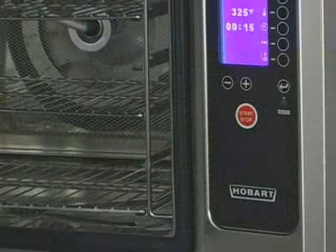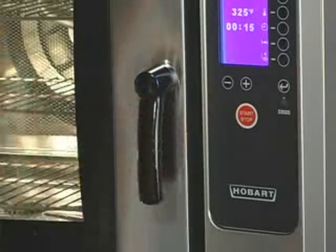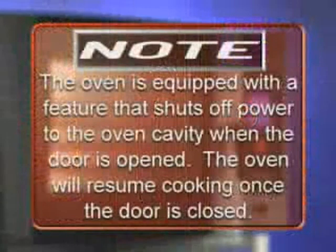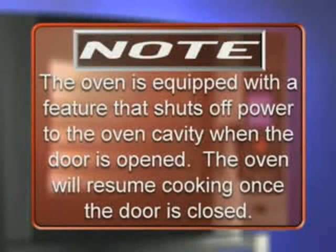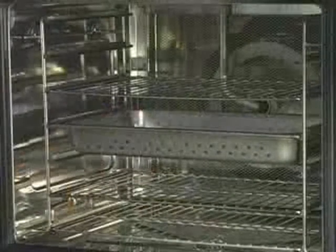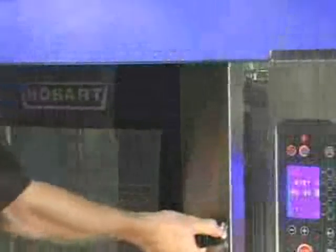To close the door, position the handle in the horizontal position and push the door closed. Rotate the handle to the vertical position to secure the door. Note: the oven is equipped with a feature that shuts off power to the oven cavity when the door is open. The oven will resume cooking once the door is closed. Place the product to be cooked in suitable containers. Open the door and slide into the rack guides or place the container securely on racks in the oven.